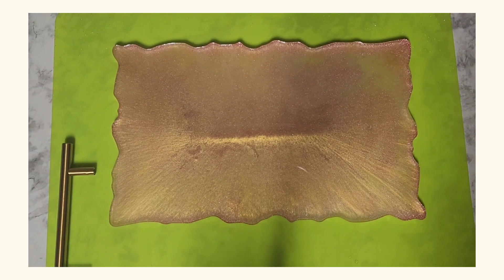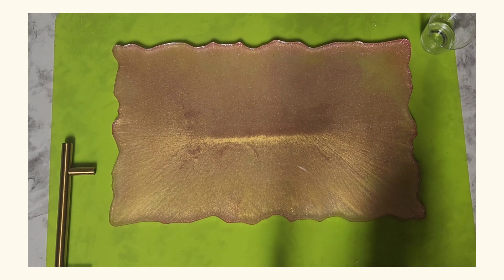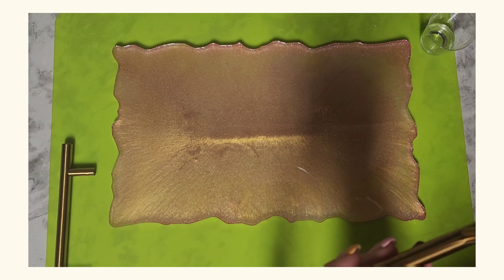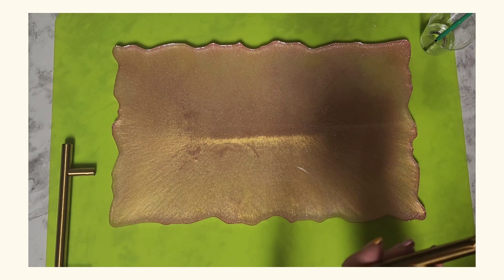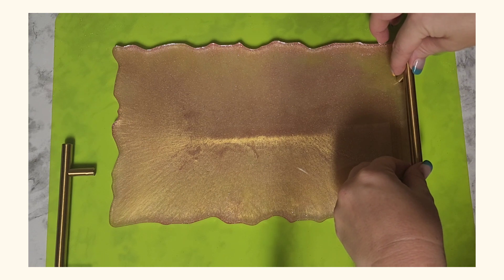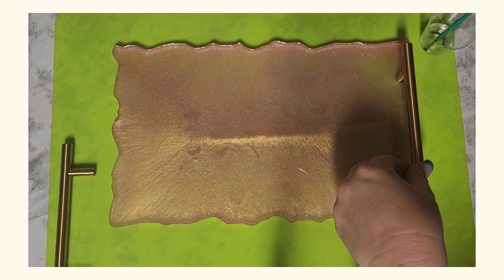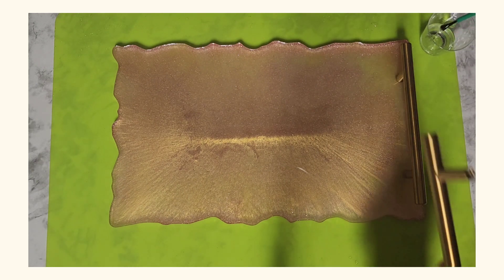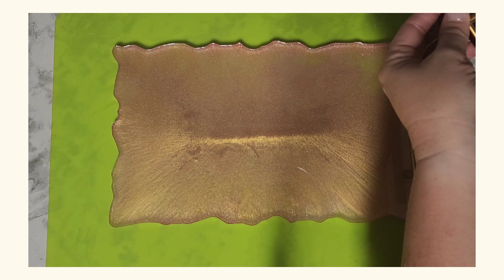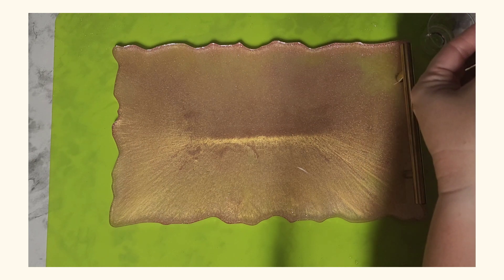Now I want to attach both of my handles. I'm using epoxy and I'm going to apply that on the bottom of my handles, then come right over here and set them down on my tray. Now I'll do the other one, and I'm also going to let these cure for a day so they can harden and attach.